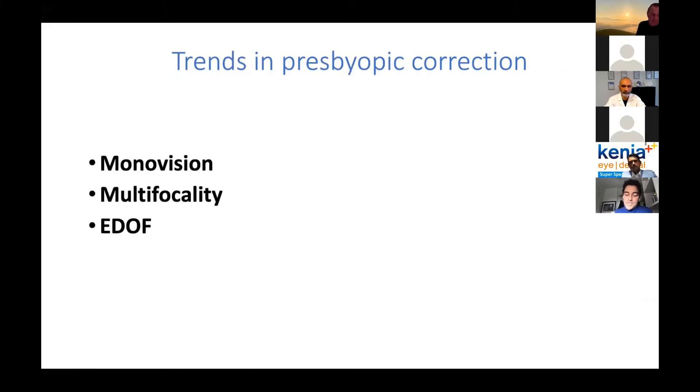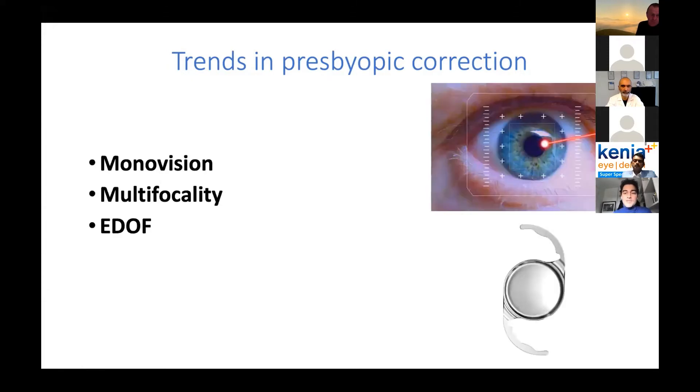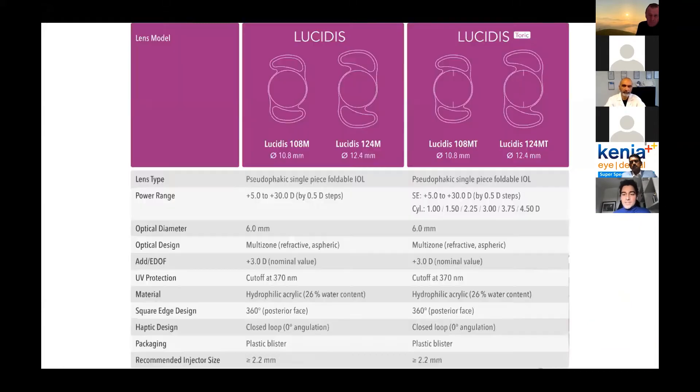Just to recap, so far we can correct presbyopia with monovision, with multifocality, or with EDOF. All three methods can be applied to the cornea with refractive surgery, as Dr. Bouvet said, or we can have this technology in an IOL. We have monofocal IOL, multifocal IOL, and now finally EDOF IOLs. It's not perfection, but it's the closest thing we have to perfection so far, in my opinion. The Lucidis technology allows excellent correction with a power range between 5 and 30 diopters, and they also now have the capability of correction for astigmatism.